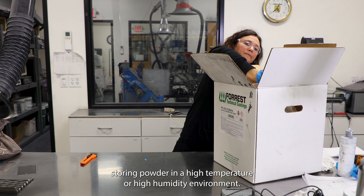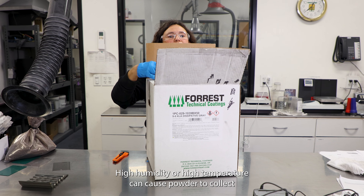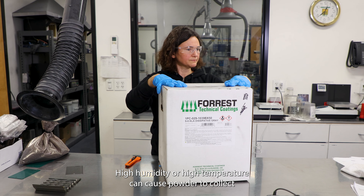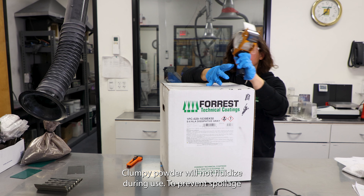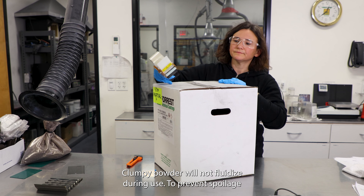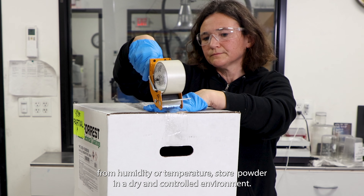Another cause of spoilage is storing powder in a high temperature or high humidity environment. High humidity or high temperature can cause powder to collect in large or small clumps, and clumpy powder will not fluidize during use. To prevent spoilage from humidity or temperature, store powder in a dry and controlled environment.